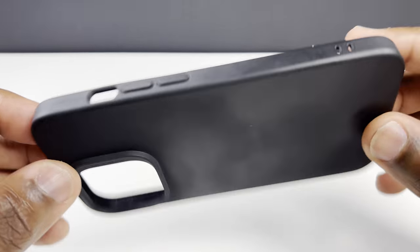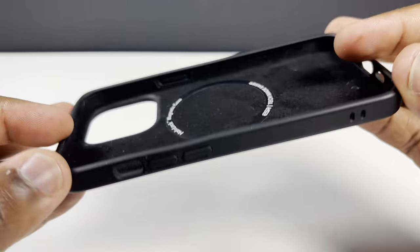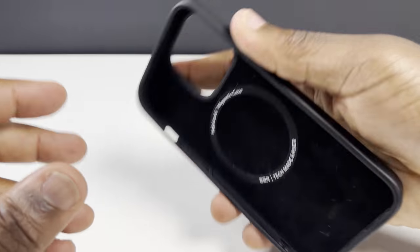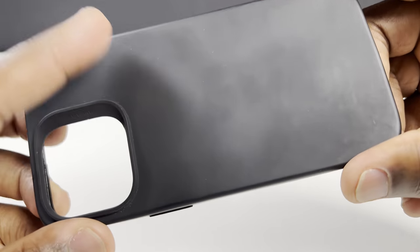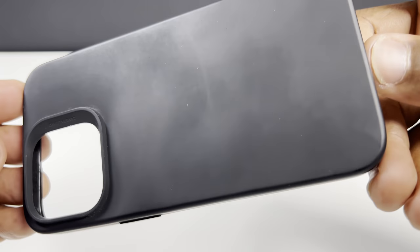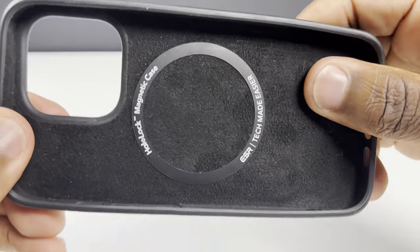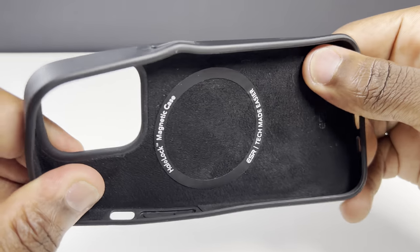Onto the exterior of the case, the outer shell is made out of a smooth silicone lining which is nice and soft to touch, while at the same time feeling like it's going to give you enough grip not to worry about the phone slipping out of your hand. With any silicone case there is always that potential to leave imprints, especially if you have clammy hands, but any dust, imprints or marks can be easily wiped away. With its silicone exterior and polycarbonate middle layer, the case is able to absorb shocks and impacts from drops and bumps.